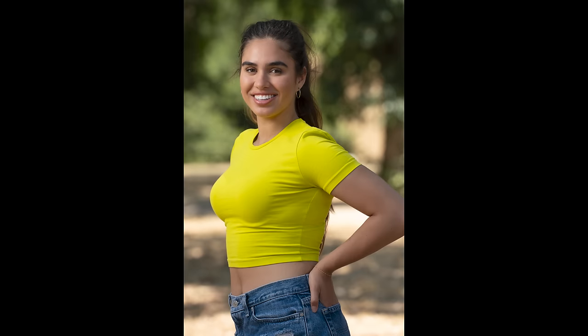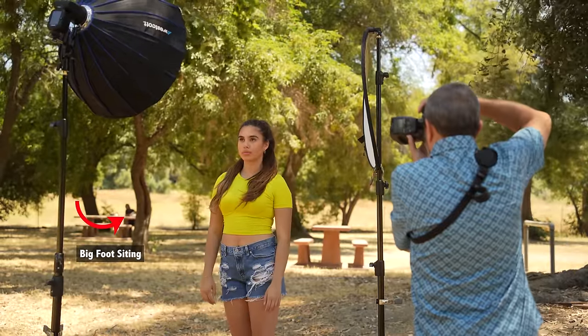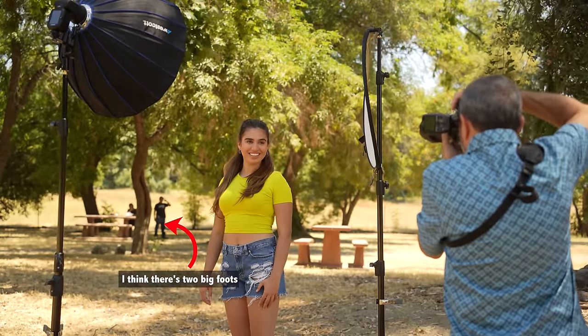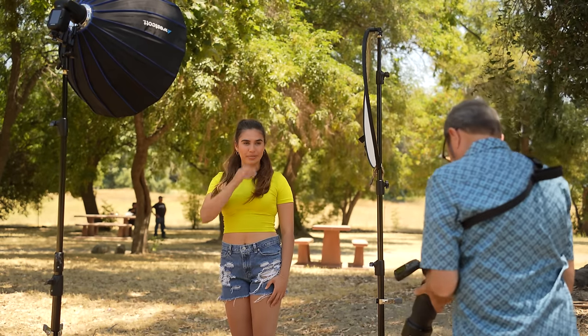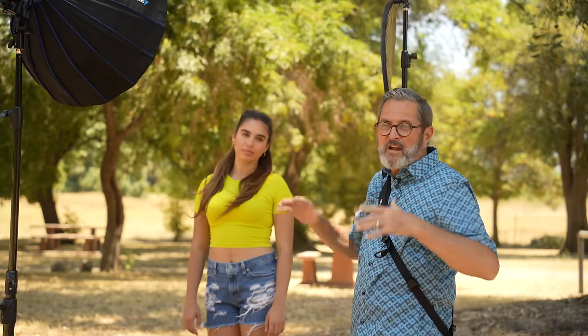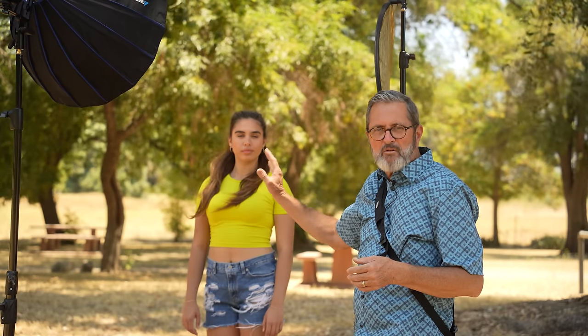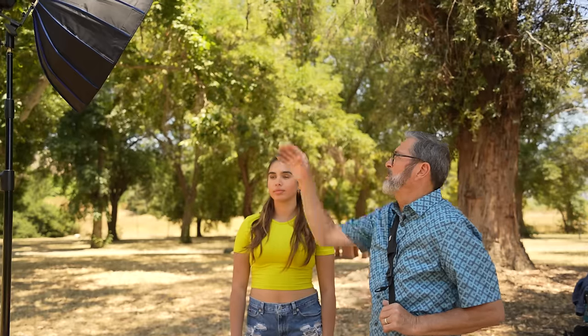Now I can put a reflector in to open up the shadows. I'll use a small reflector just to open up her face a little bit, even though I'm shooting into the shadow side. It opens up the shadows and makes it look really nice. I used a small reflector because I just wanted to open the shadows slightly without overpowering the key light. If I put a large 50-inch hard white reflector up, it gives a much larger bounce, the fill ratio gets closer, and I lose shadow depth. With the small reflector, I get a beautiful open shadow. We put that light in the right place from behind and it gives us beautiful light on her face.